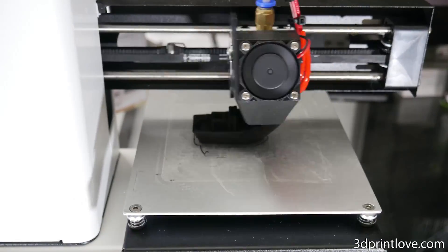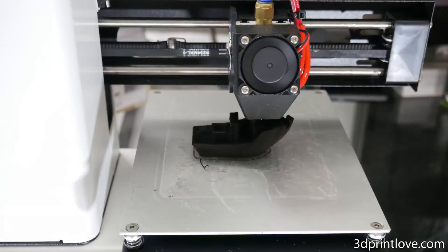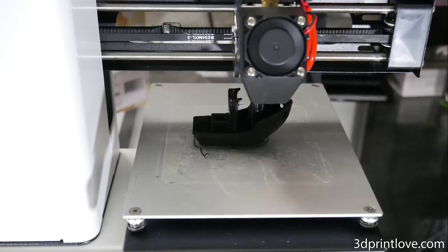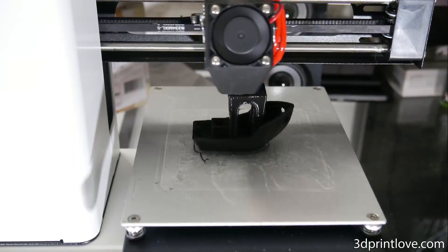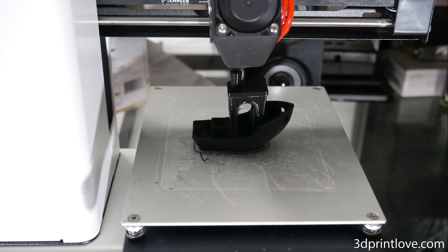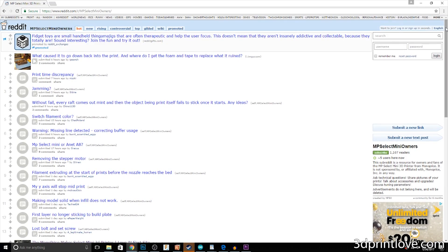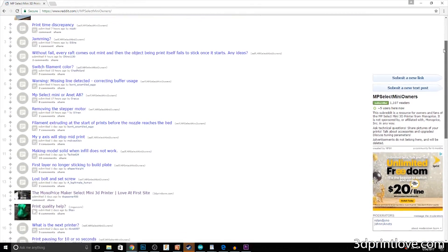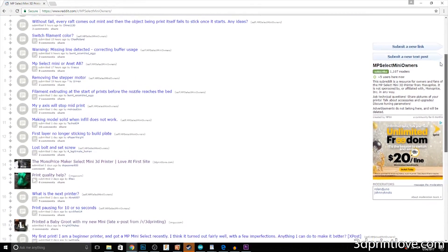This printer prints very well and over the past week it has been printing almost non-stop without fail. The bed has not needed any re-leveling. One fantastic thing about this printer is the support from the community. There is both a subreddit as well as a Facebook page with 4,000 members, all of whom own this machine and are there to help and give advice or tips to perfect your prints. This is a priceless tool for anyone looking to get into 3D printing.